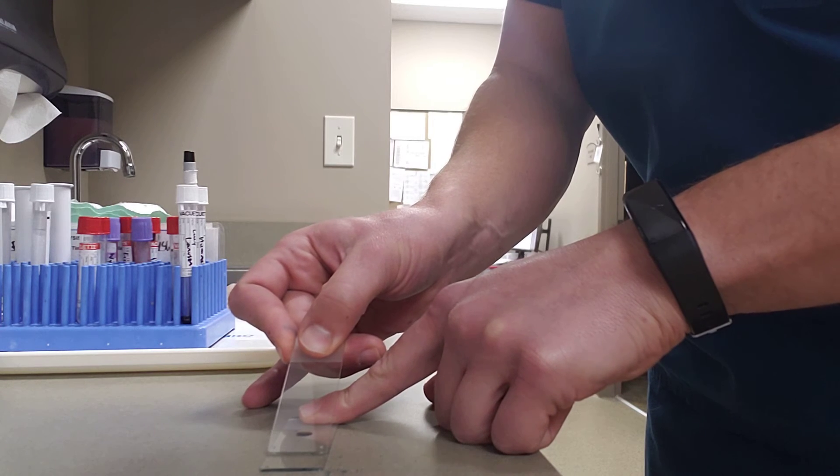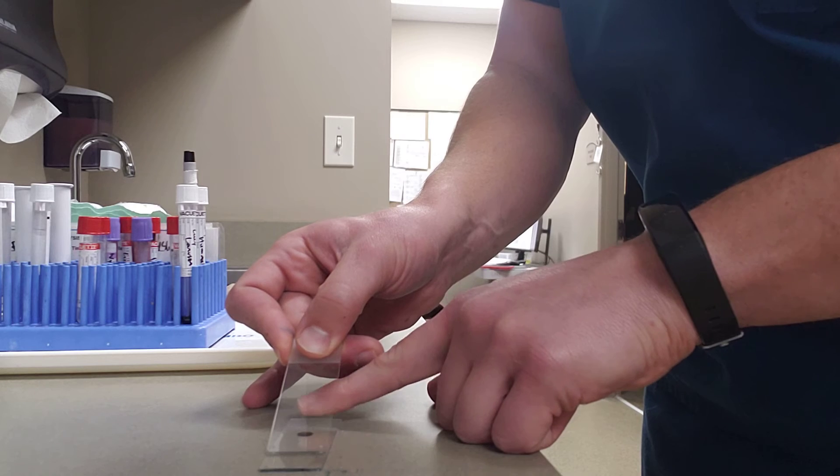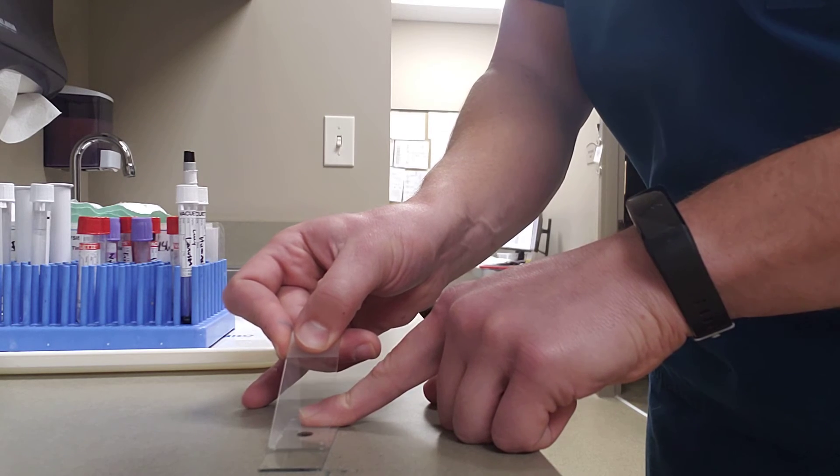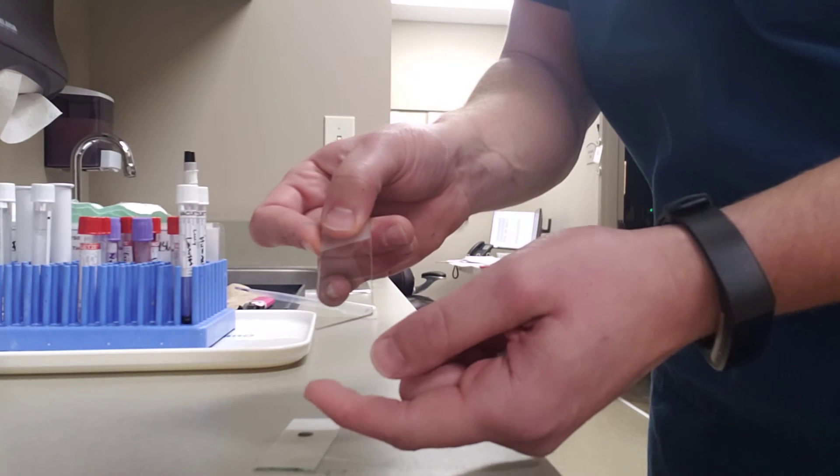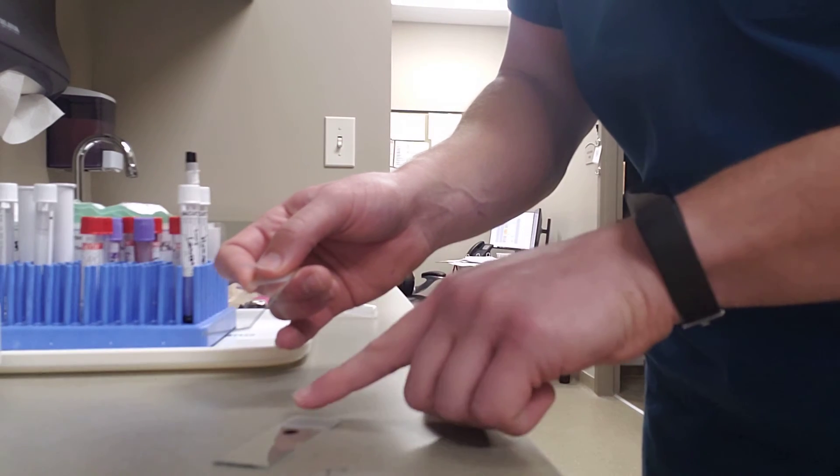I'm just going to take the spreader slide, holding down the test slide here nice and firmly. I'm going to wait until the blood spreads across the entire bottom portion of the spreader slide, and then do a swift movement forward.